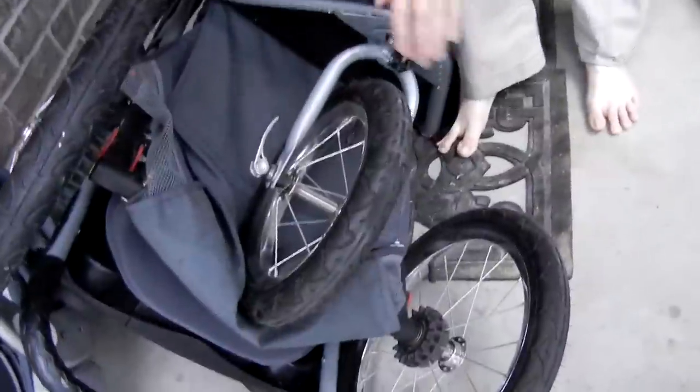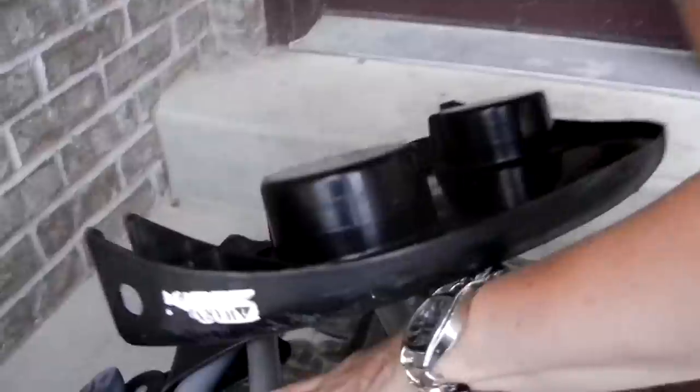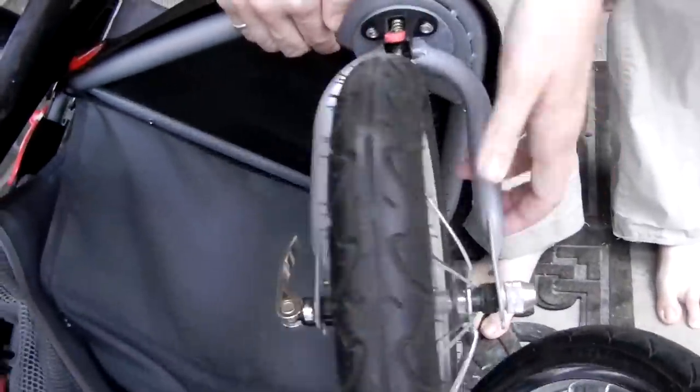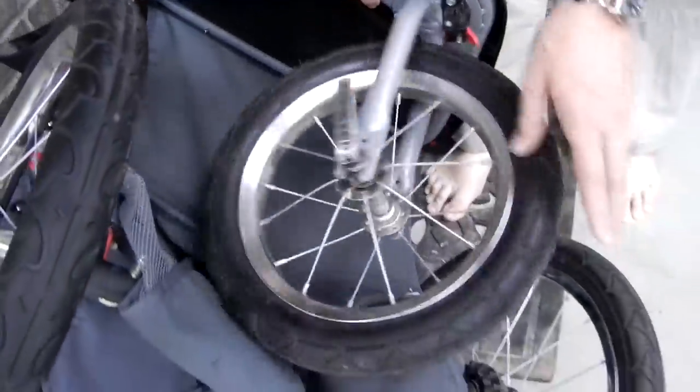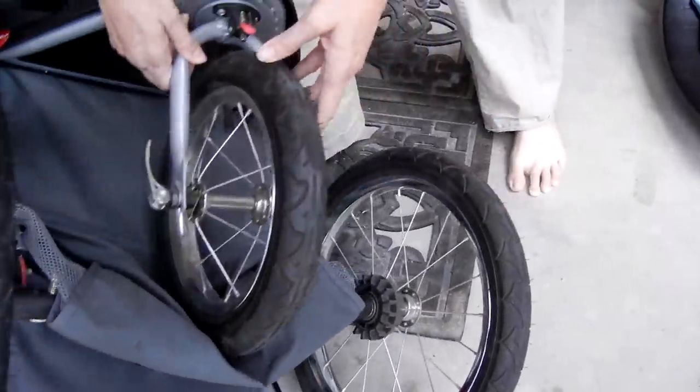This front wheel has a little latch. Normally these wheels are fixed, but this one can adjust right here so that it's not fixed. You can flip it up so that if you're in the mall or grocery store you can steer it more easily.